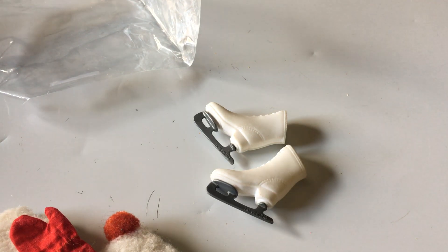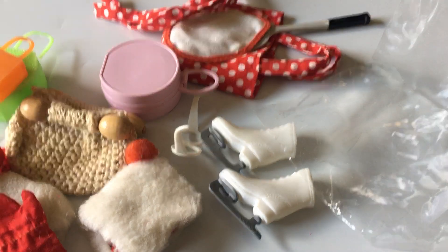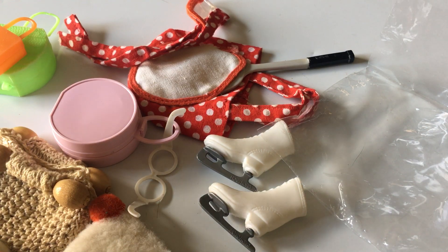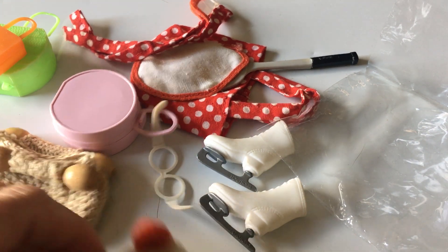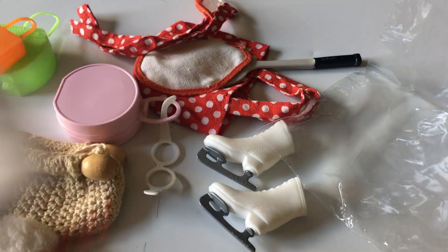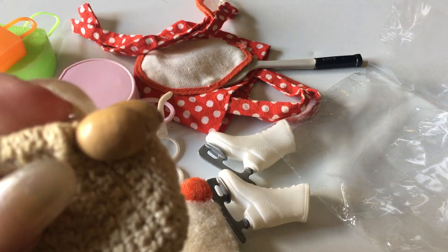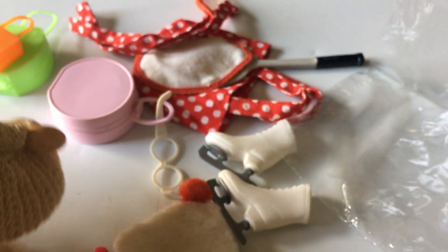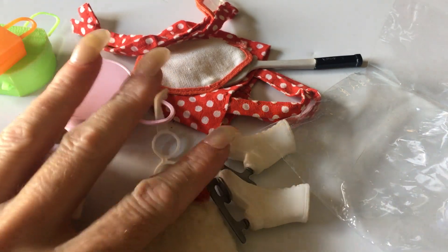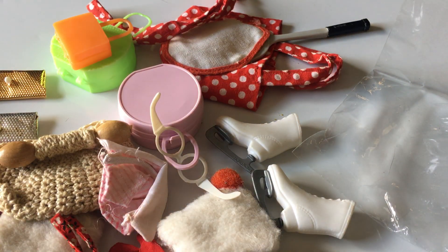So those are all the items from vintage item bag number six. If you guys have any ideas on what these outfits are or the name of this one - I know that one is definitely part of a Barbie or Skipper outfit - if you know the names or what these would belong to, or if they even belong to Barbie, please leave it in the comments. If you like this video please like and subscribe to my channel. Thank you so much for watching and I will see you in my next video.